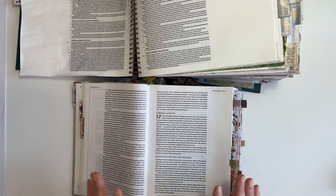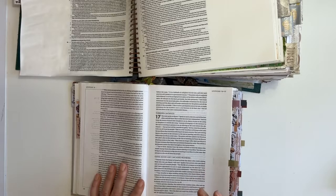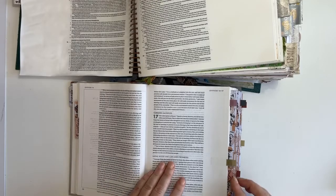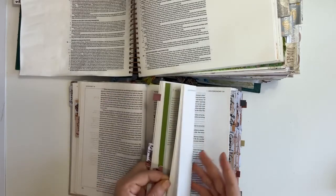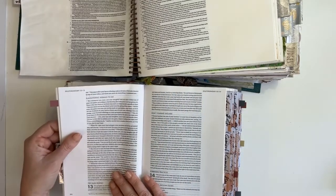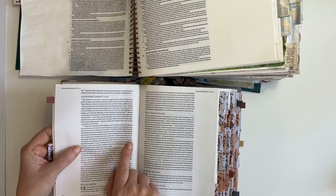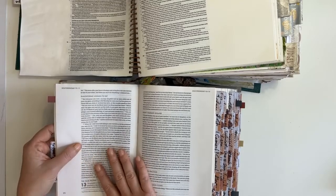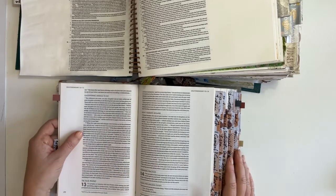If you have already journaled Leviticus 17, you can also journal in Deuteronomy 12:23, which says pretty much the same thing: 'But don't eat the blood, since the blood is the life, and you must not eat the life with the meat.' There we see that same idea — the life is in the blood. If you've journaled in Deuteronomy 12:23, you can also journal in Hebrews chapter 10, verses 1 to 11.